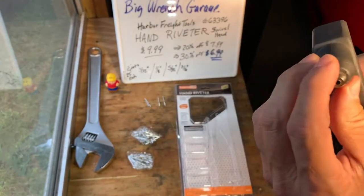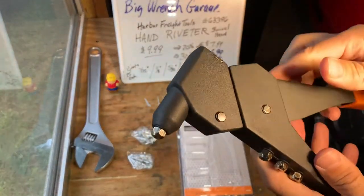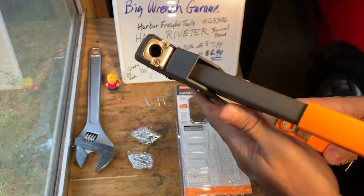Insert the rivets in there, in the tool. Pretty solid little tool.